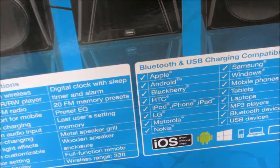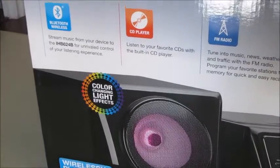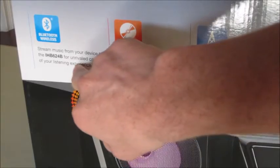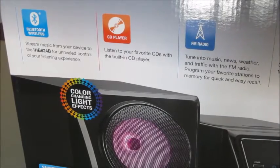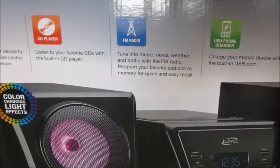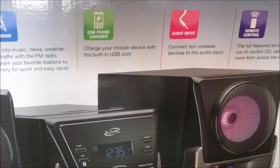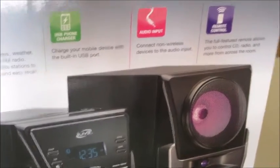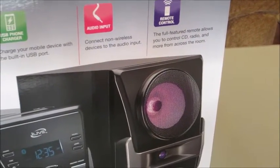Now on the back side there's more info on how to connect the Bluetooth and stream music from your device for unrivaled control of your listening experience. Listen to your favorite CDs with the built-in CD player. Tune in to music, news, weather, and traffic with the FM radio. Program your favorite stations. Charge your mobile device with the built-in USB port. Connect non-wireless devices to the audio jack. The full function remote allows you to control CD, radio, and more from across the room.